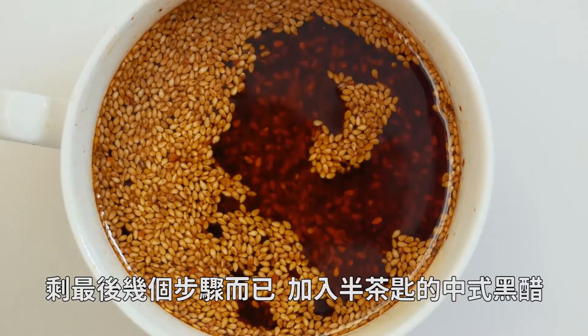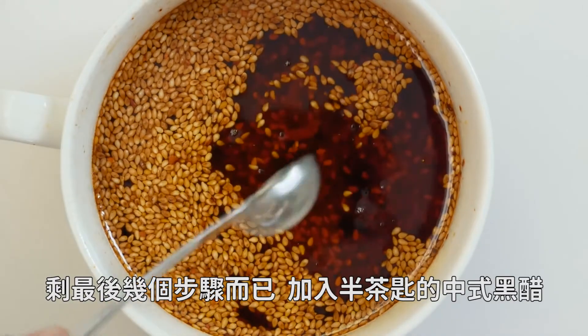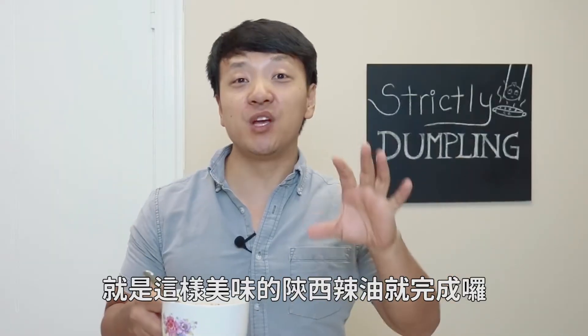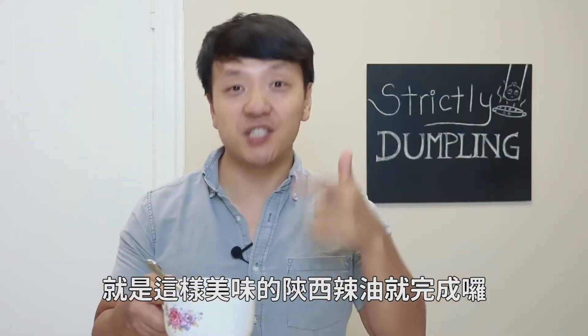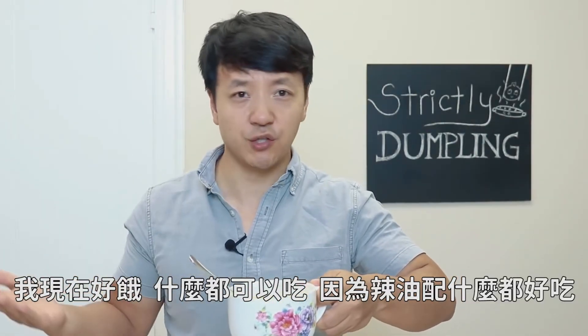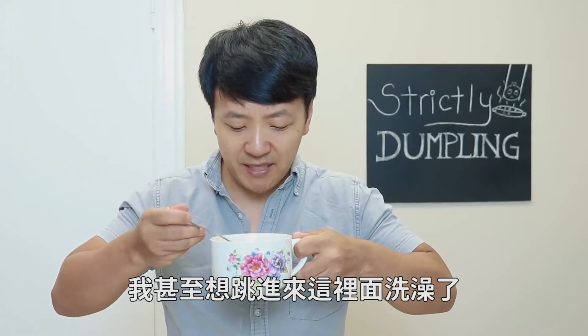Final couple of steps: add half a teaspoon of Chinese black vinegar and just a splash of sesame oil. And there you go — a beautiful, beautiful bowl of Shanxi hot oil. I'm hungry for everything because hot oil basically goes good with everything. I almost want to jump in here and take a bath.